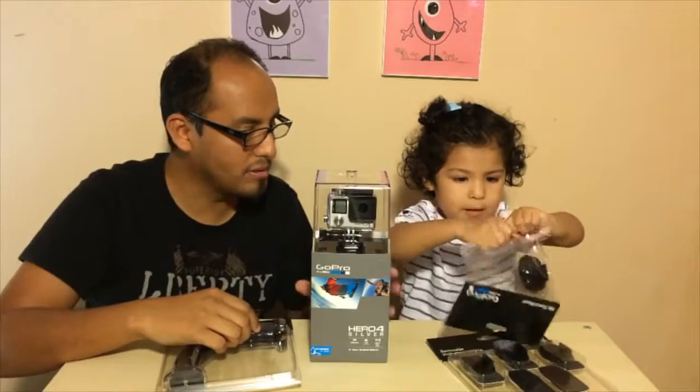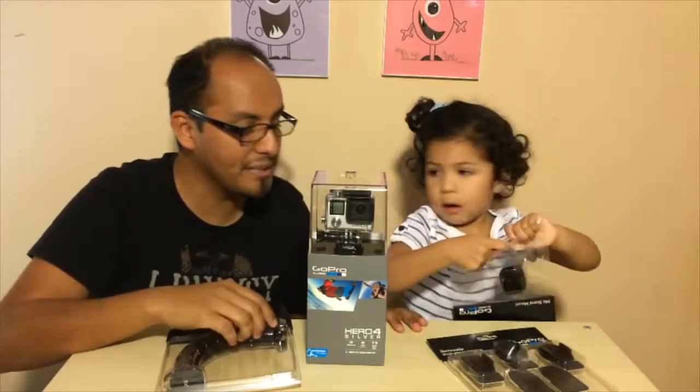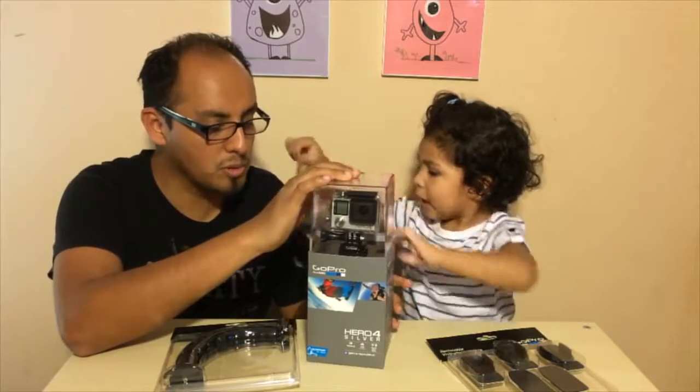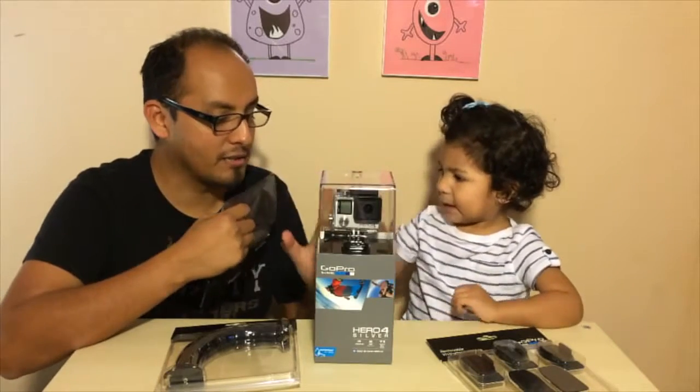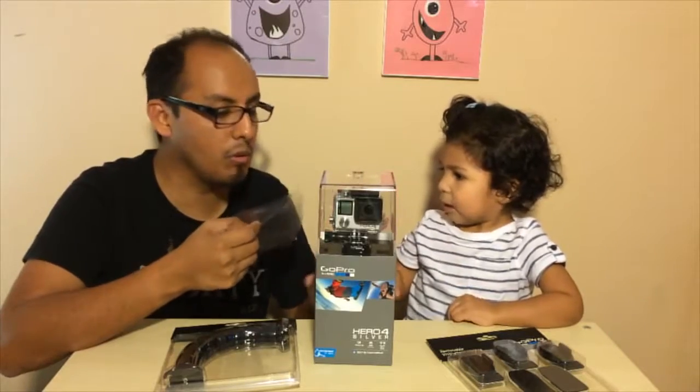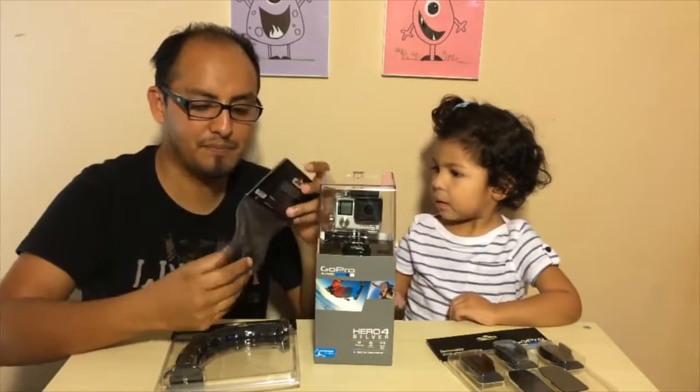They sent us some other stuff too. We're going to open it. Let me tell you about this one — it has Protune, so you can actually take great pictures and great video, even in low light.